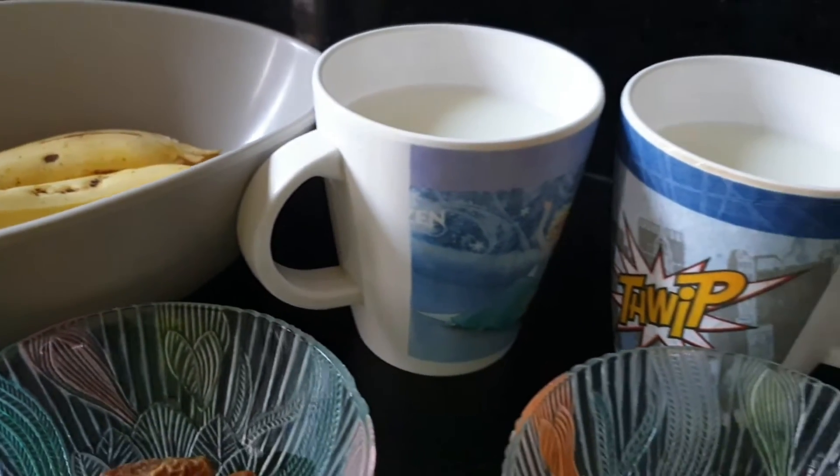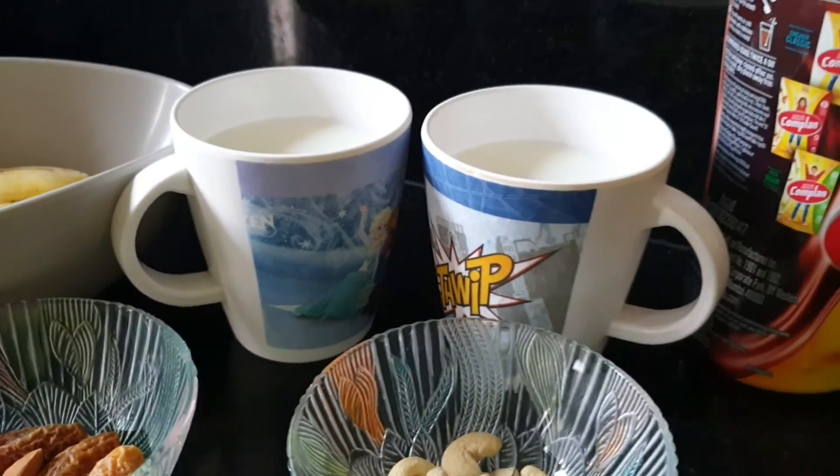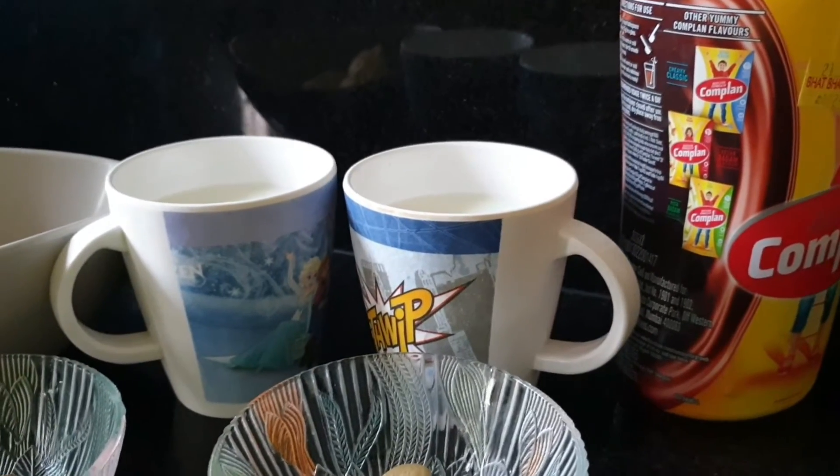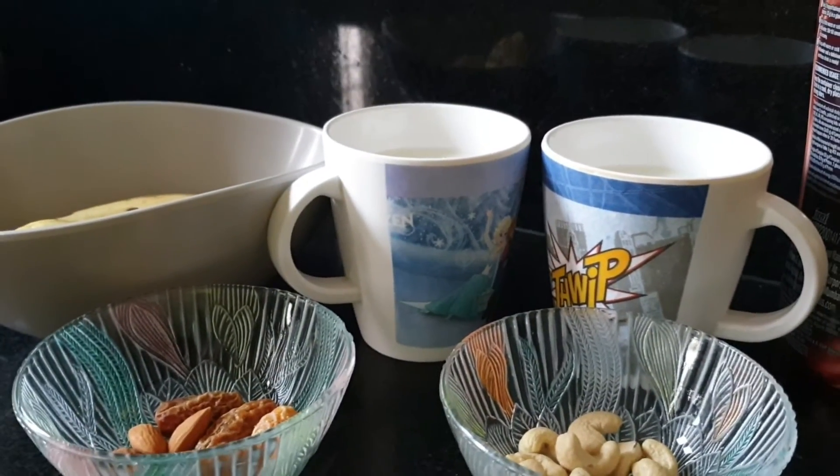I'm going to use 2 cups of milk, and for flavor I'll add vanilla and chocolate powder.